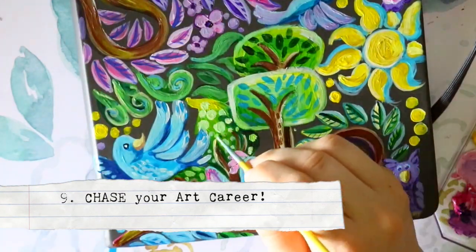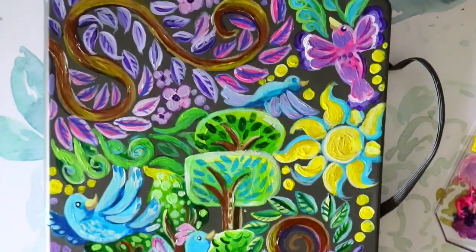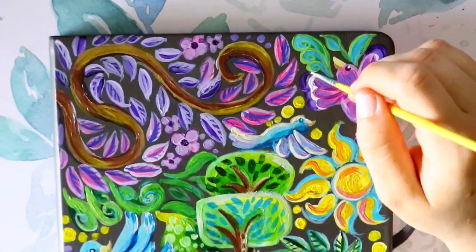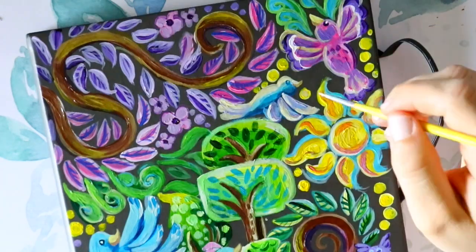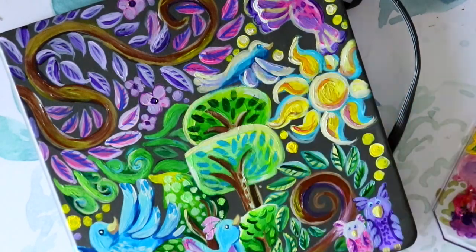Fact nine: if art is your passion and you want it to be your real job, chase it. I don't care who says it's not a real job — it is a real job if you want it to be. Let that passion fuel you and push you toward the goal of being that artist.